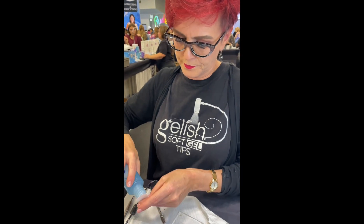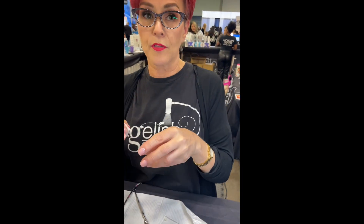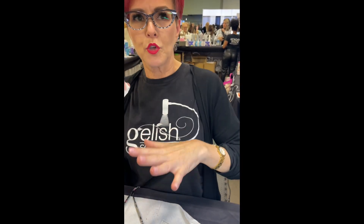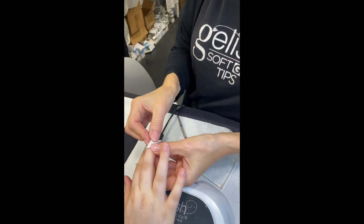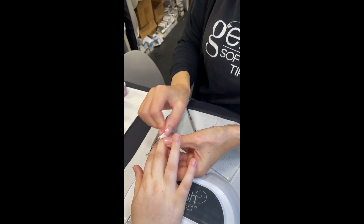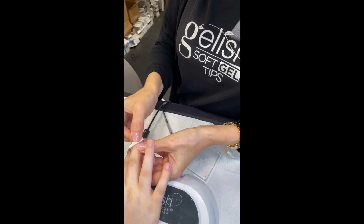If you're going to layer multiple colors, would you layer them together at the same time or on top of each other? Depending on the effect I want and the length of the nail — on a shorter nail I would do the colors together, but on a longer nail where you have more surface area, I would do layers. On a shorter nail you really need to line them up because you don't have as much space to work.